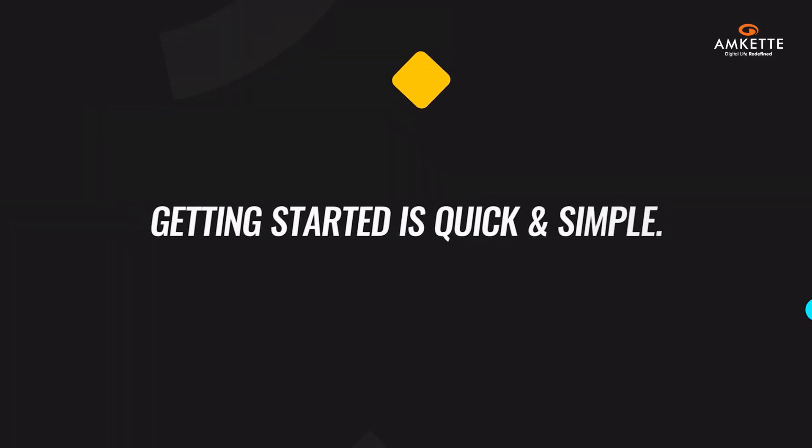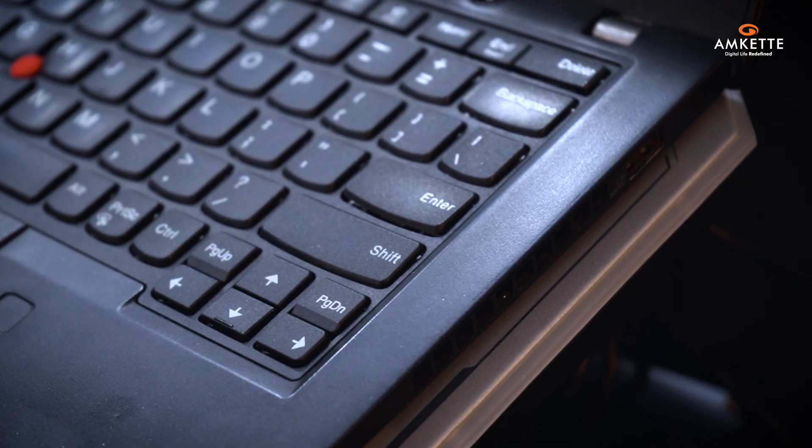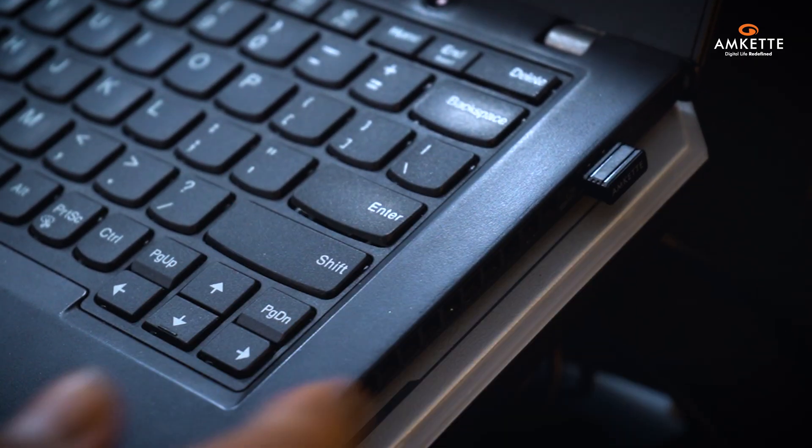Getting started is quick and simple. To connect via the USB receiver, insert the receiver into your laptop or desktop and switch on the mouse. You're ready to go.